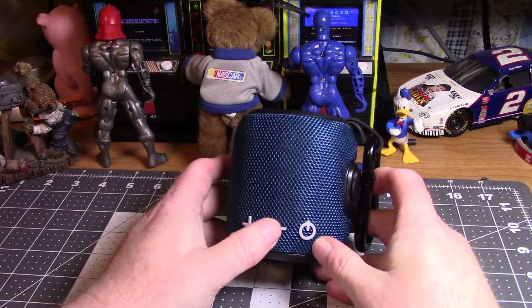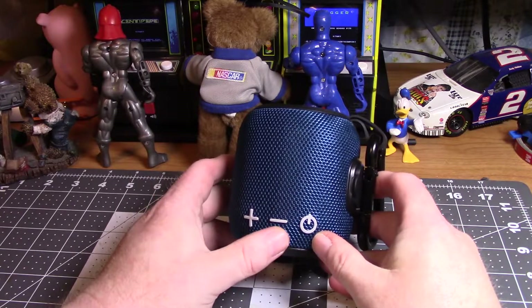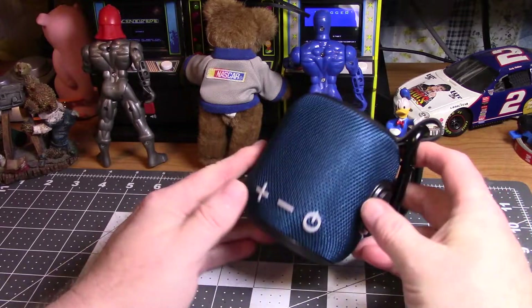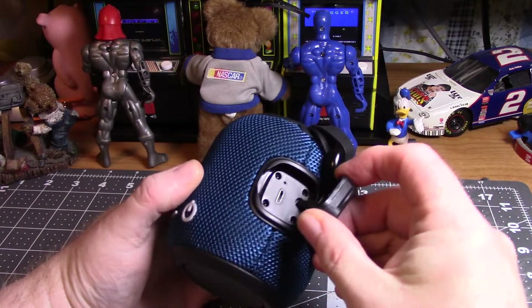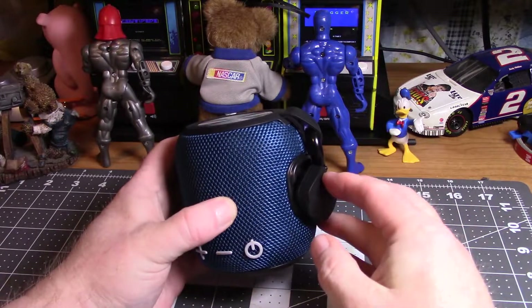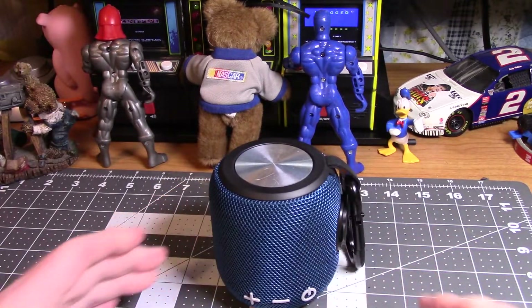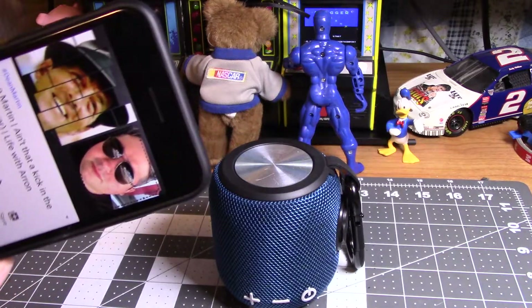It's not room-shaking — the bass isn't going to shake the room, but it sounds really good. It's just a nice little speaker. You plug it in to charge it, it comes with a micro USB cord. It'll link up with your phone — I've got it playing through my phone. Hi Aaron!